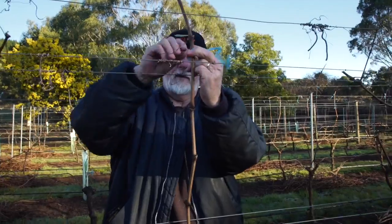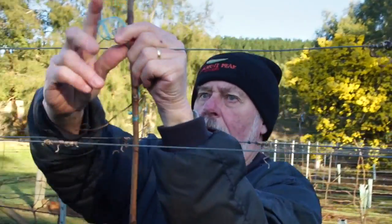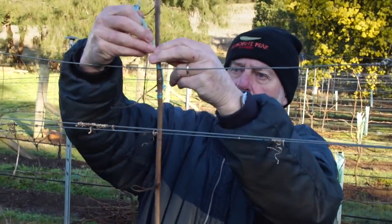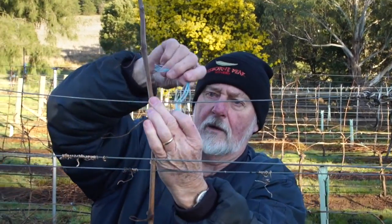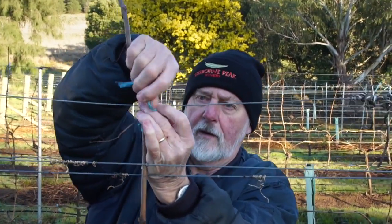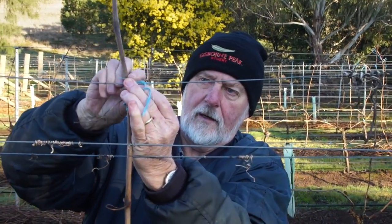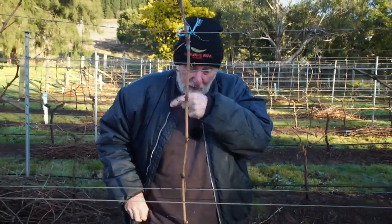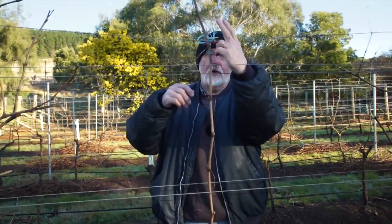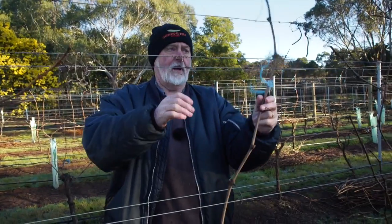So it goes round the vine, over the top. And we tie a little slip knot: over once, hold it with that finger, poke the string through, and just tighten it up. And the beauty of that is if I need to come along — when we want to cut that off, to undo that — it's just a matter of pulling the ripcord, and the whole thing comes undone.